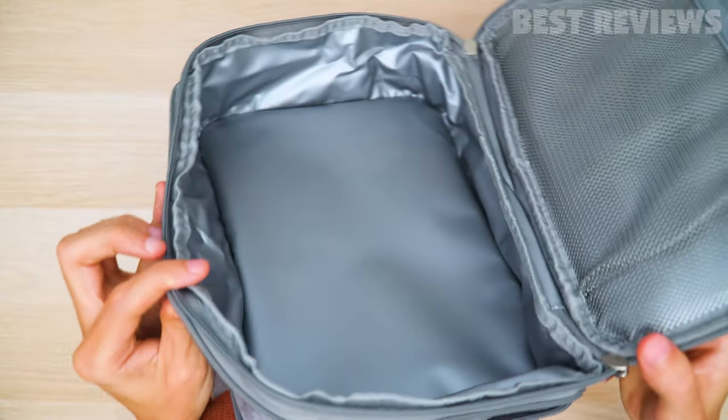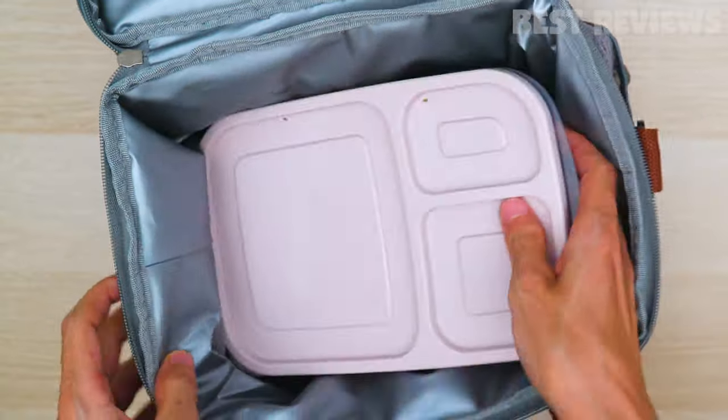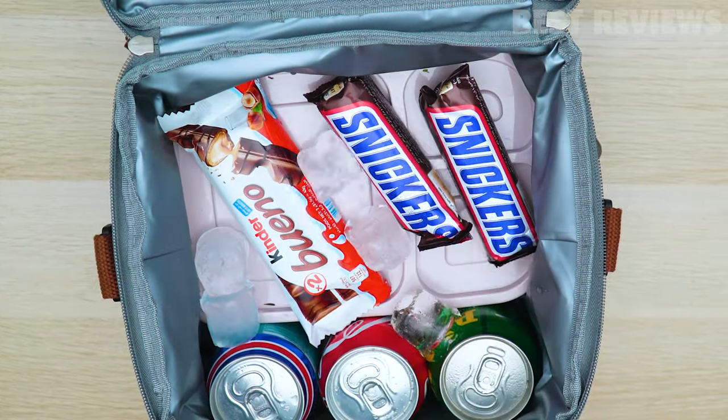The lunch bag has two compartments, which helps separate lunch needs. The lower compartment is large and can hold a lot of lunch boxes, fruits, ice cubes, snacks, and beverages.